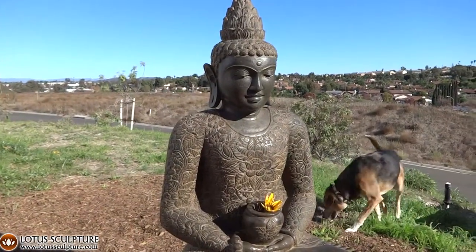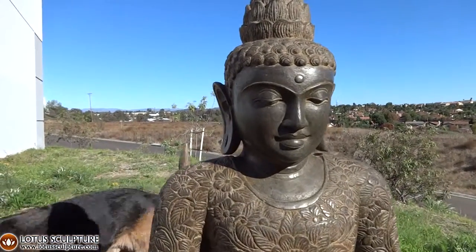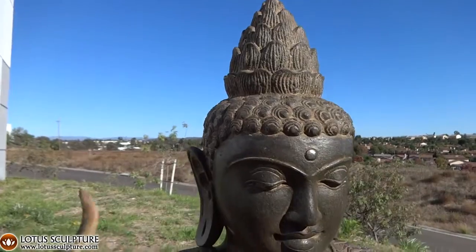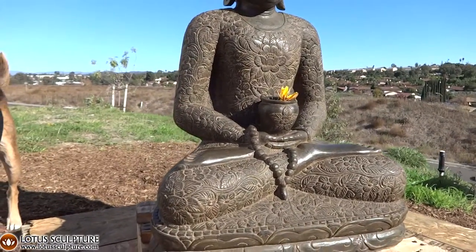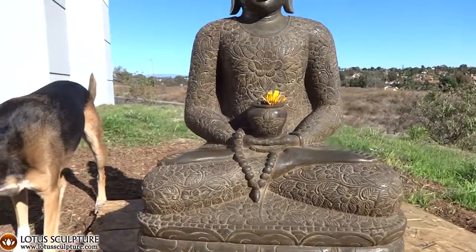This is Kyle, the founder of Lotus Sculpture, along with Oso, my dog. This Balinese Buddha is in the Dhyana Mudra, which is a meditation mudra with an alms bowl resting in his lap, along with mala beads.